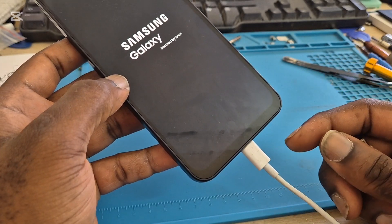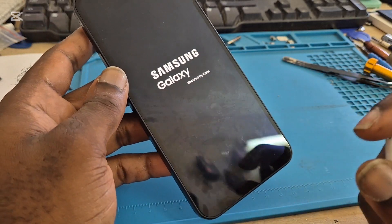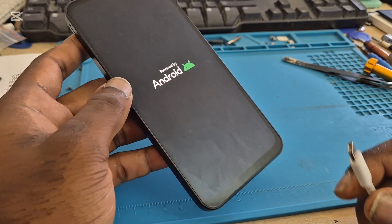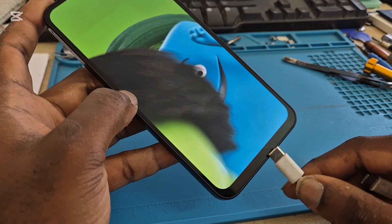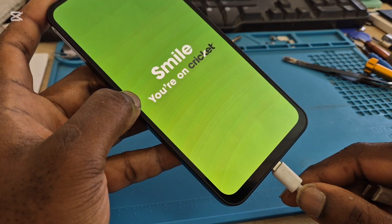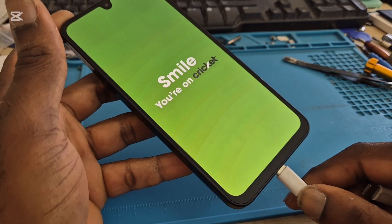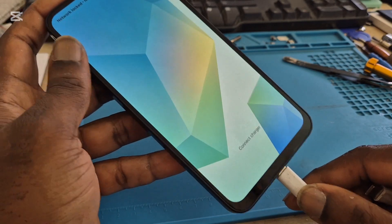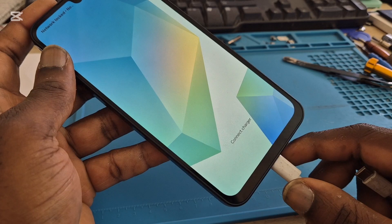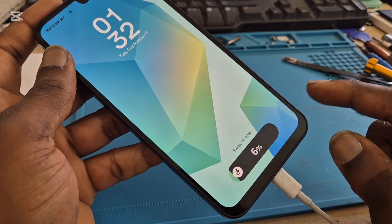And it should be charging, guys. We will wait until the phone turns on. So if it happens that you're having a charging issue — it says 'connect charger,' now it says 'super fast charging.'